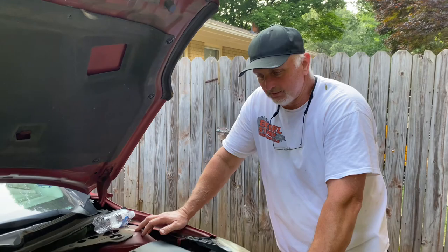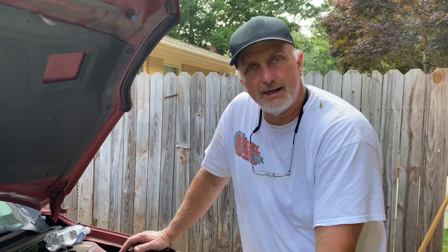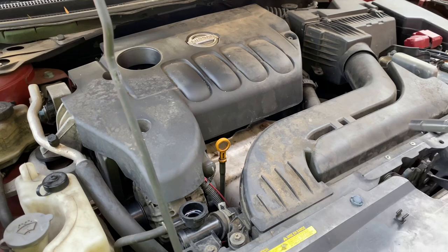Hi-di-ho there friends and neighbors, Bobby here today. We got a 2009 Nissan Altima and we're getting ready to put a radiator in this thing. This belongs to Mint Hill Tina — she was driving to work the other day and noticed some coolant leaking. We diagnosed it and found that the bottom tank is cracked and leaking. Stay tuned, we'll show you how to get this done.